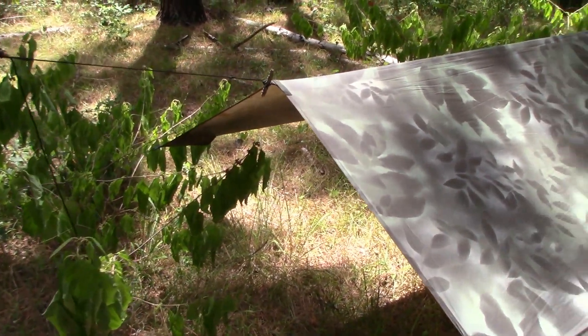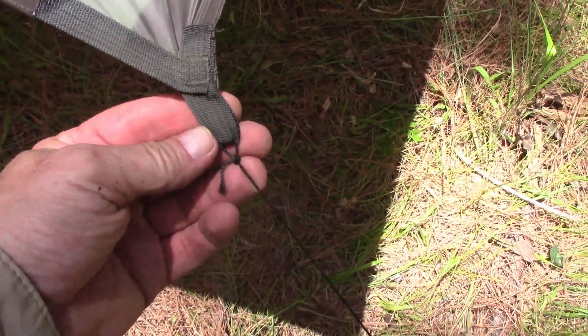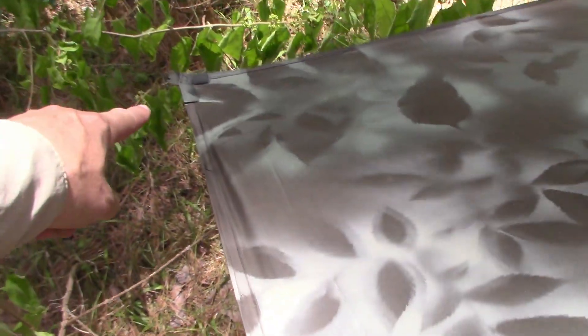I set it up like any other tarp. It has 10 tie-outs — one, two, three — that's six on each end, plus one, two in the middle, one, two in the middle. Ten tie-outs total, that's pretty awesome.